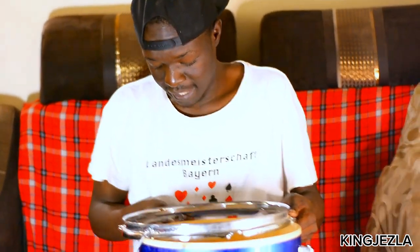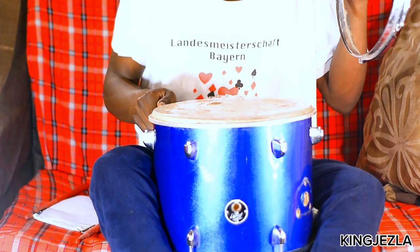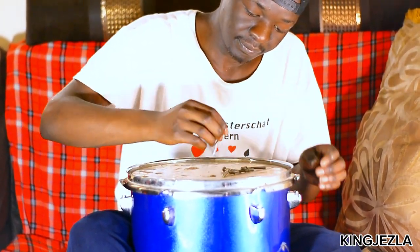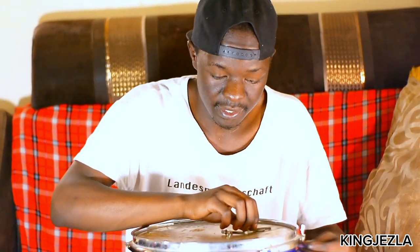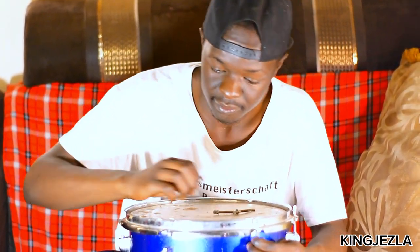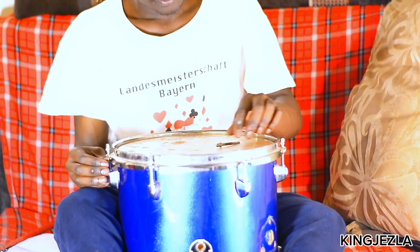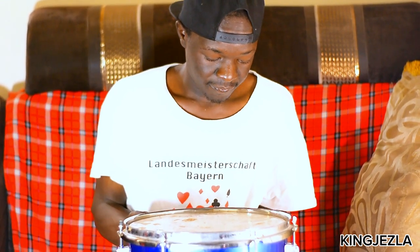Remember, we are tuning the snare drum — I'm just showing you the concepts of tuning a snare drum. This is not a snare drum, but you just do the same concept. You make sure it's tight; tighten it with your hand. That's rule number one.